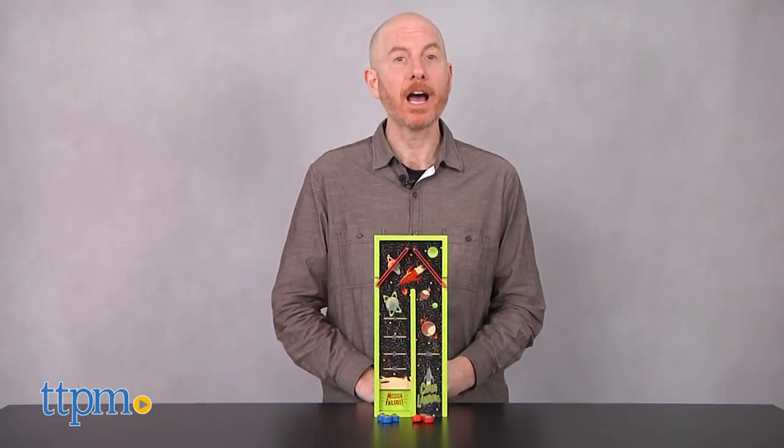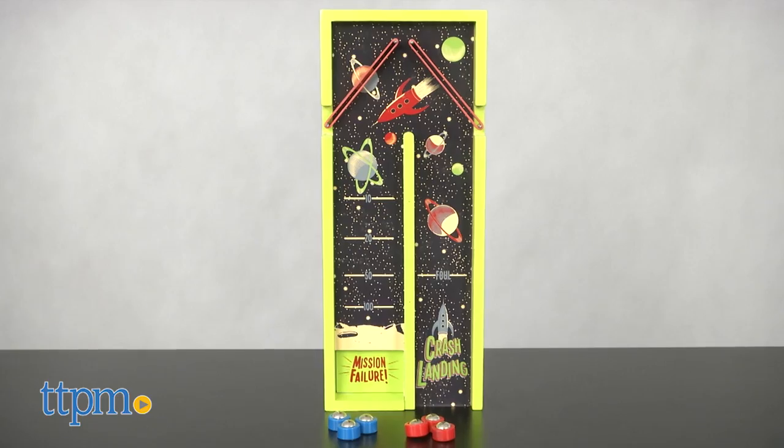Space is the place. Hi, I'm Matt with TTPM and today I'm playing with Crash Landing from Professor Puzzle.